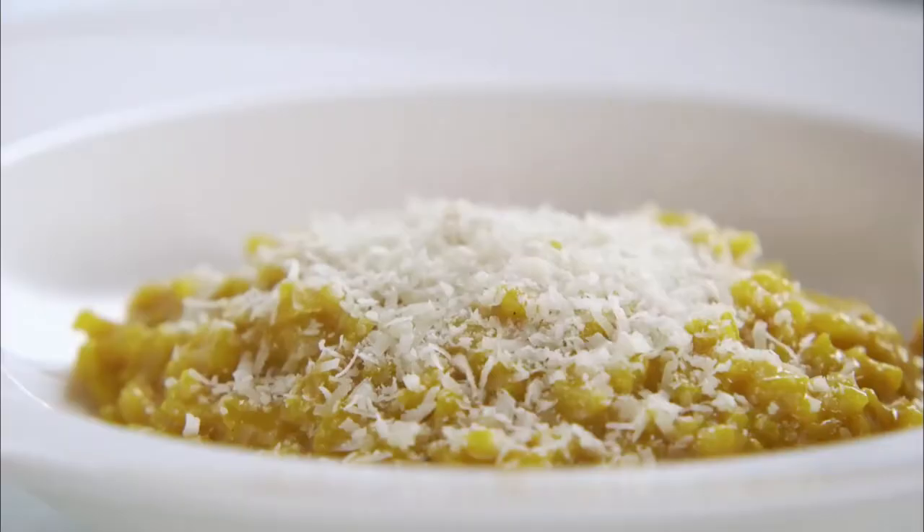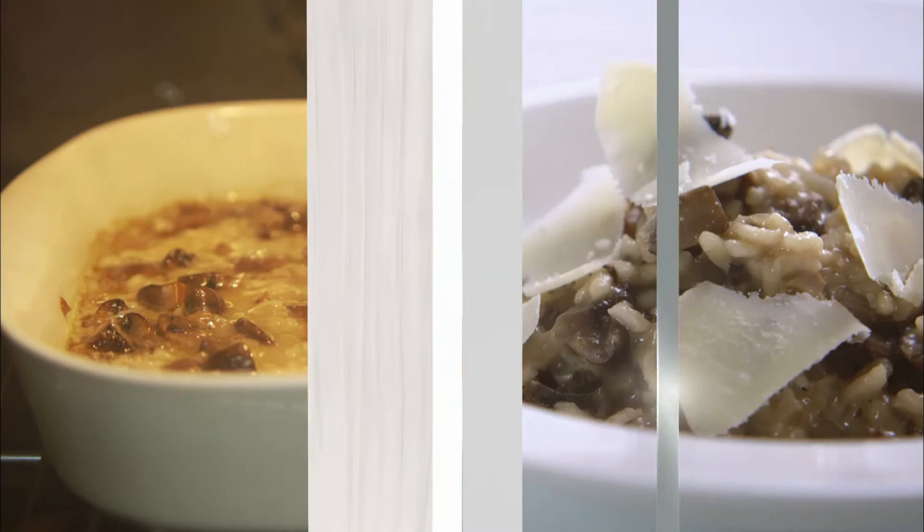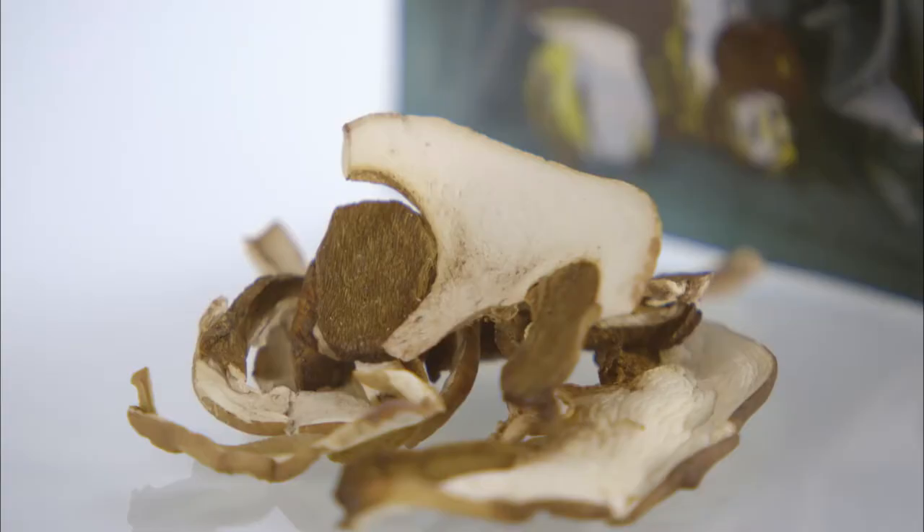That is well worth all the time it takes. But if you want a simpler version, in Liguria, Italy, they make an oven-baked risotto. The very best wild mushrooms in the world are porcini, which come from Liguria. They're dried, which concentrates their wonderful flavour.